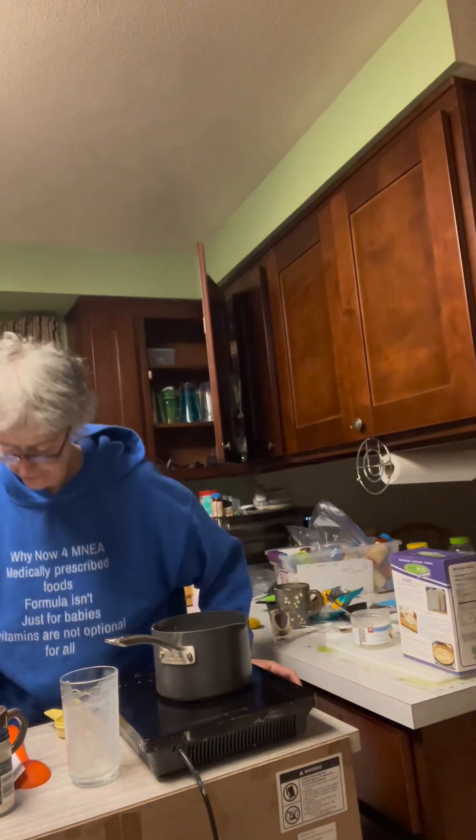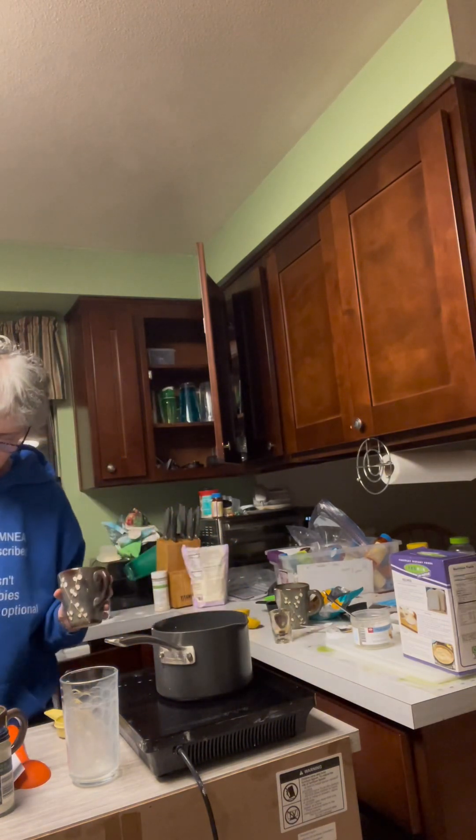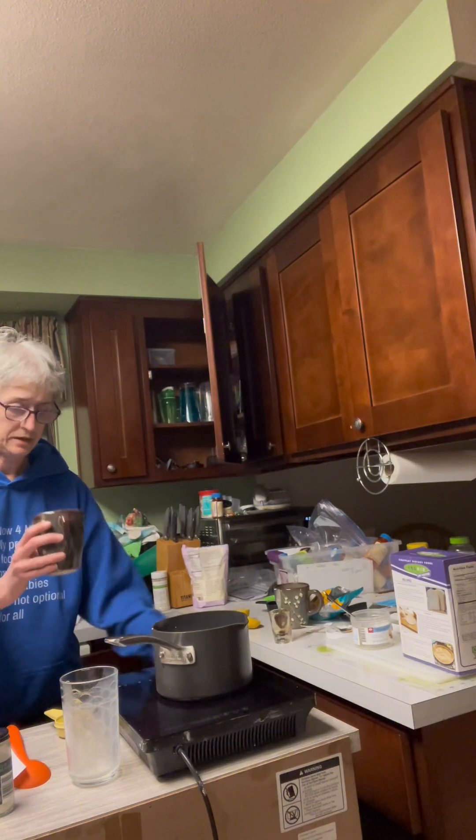Next up we have two tablespoons of the nutritional yeast.